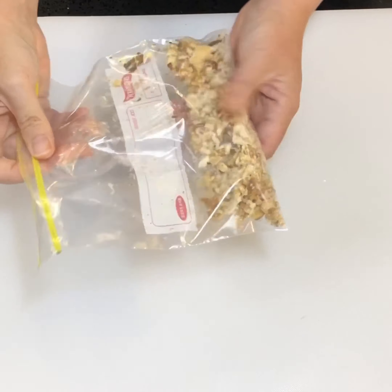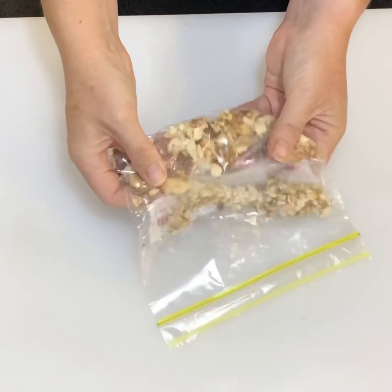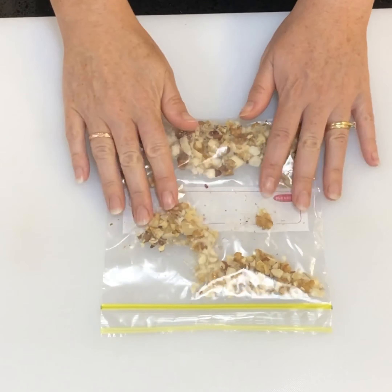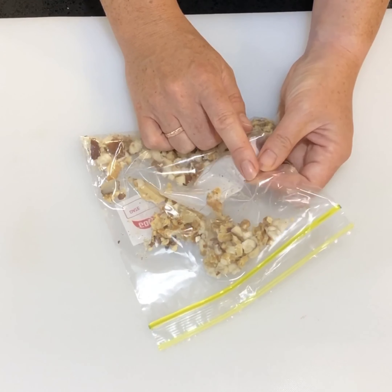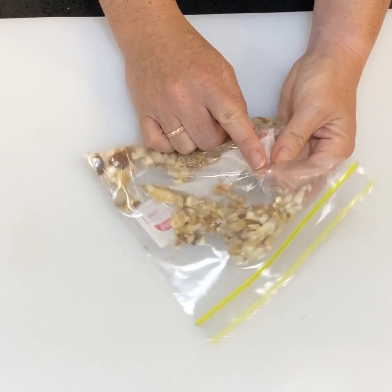Once you've finished breaking all your nuts up, they should look roughly like this — you've got little chunky bits which are going to be absolutely fantastic when you take a bite of the cake, giving it more of a Christmassy feel. Please remember to reuse your plastic bags — I wash mine and send my kids to school with them over and over again.